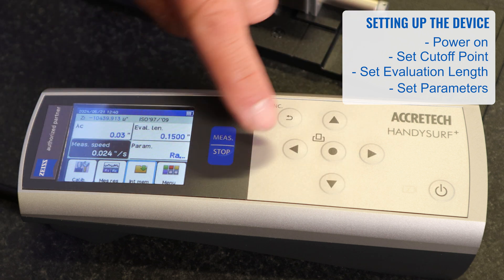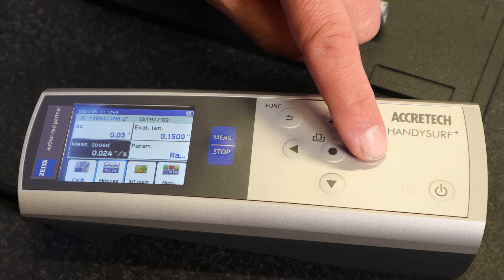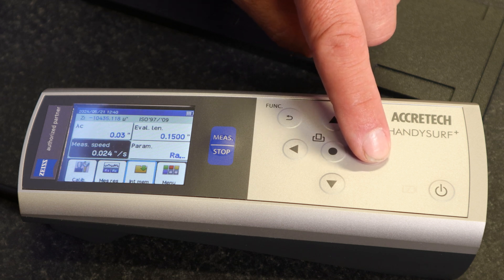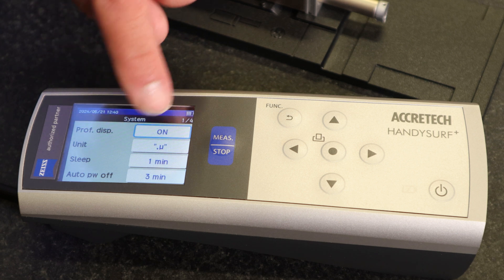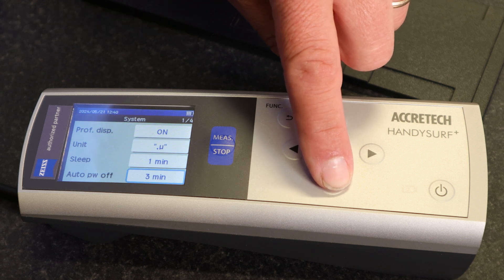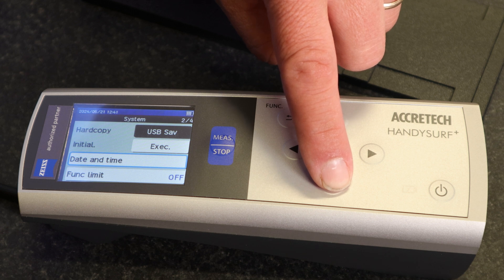From there you can arrow down to the bottom menu tabs. The first tab is calibrate. There's also measurement results, where you can review results after measuring. There's also internal memory, where you can store measurement results. The menu button extends the menu into system settings, which is where you'll find display, units — you can change from inches to metric — sleep mode, auto power off, and options for export and sending information to printers.